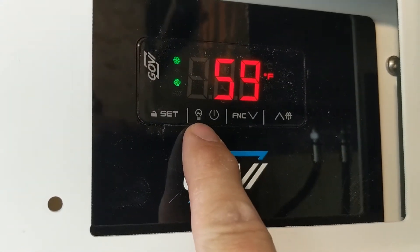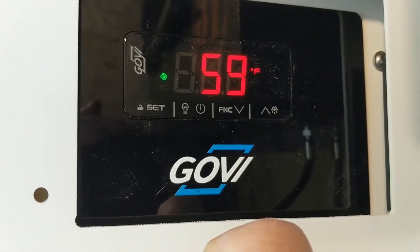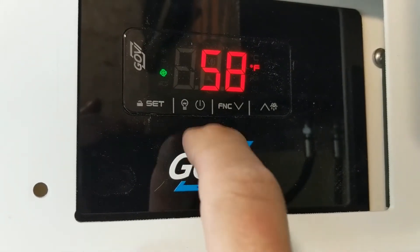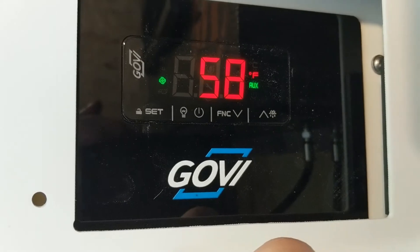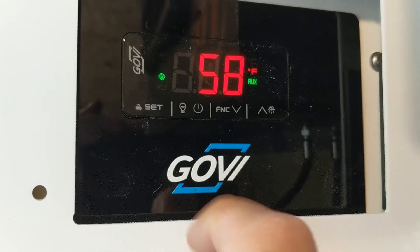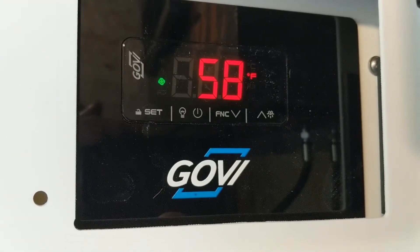Now, see that little light bulb right there? If we want to turn on or off the light inside of the cold box, all we do is touch that one time, and you're going to see that auxiliary light comes on. That means that your light bulb inside of the cold box is on. If you want to turn off the light, simply one touch, and auxiliary turns off.